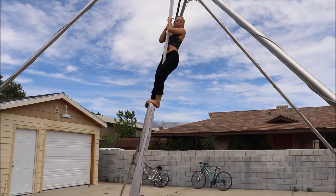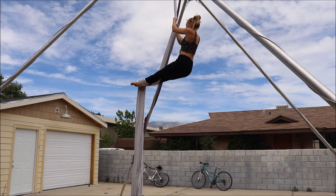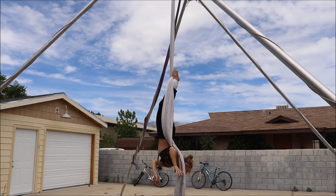I have a basic wrap on my right leg, pull the foot back, left foot comes in front of the fabric and then out to the side and around. Then you're going to walk your hands down the pole, leave your feet behind the pole as you release.